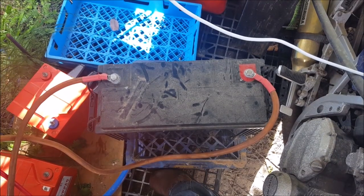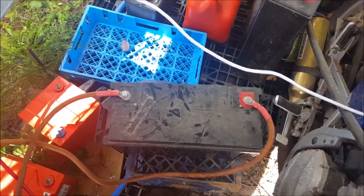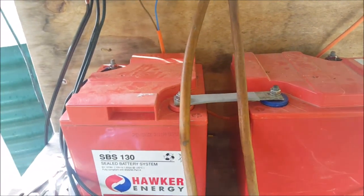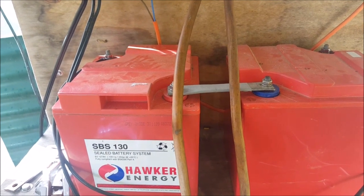So I came out and just switched the inverter over to this battery, which is fine. And now these two batteries can be charged up again during the week off of that 100-watt panel.